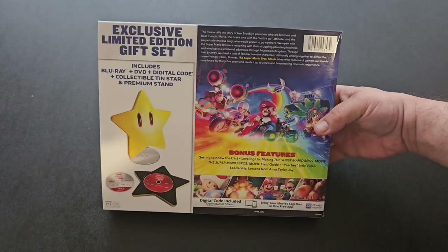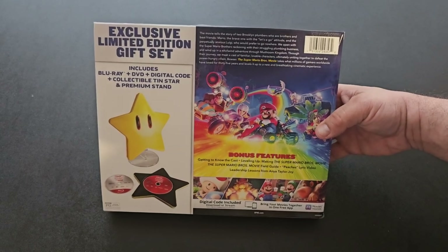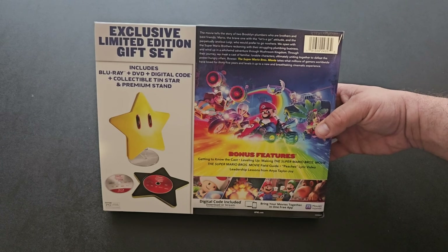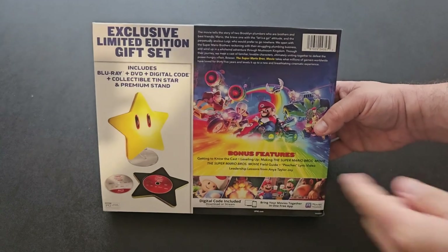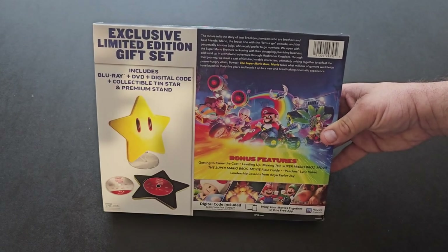On the back, bonus features: getting into the cast, leveling them up, making the Super Mario Bros. movie, leadership lessons from Anya, Tale of Joy. And you can see how it looks with the star exclusive gift set. You can pause the video and read this all for yourself.